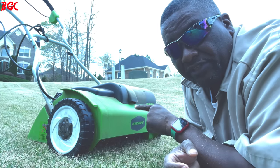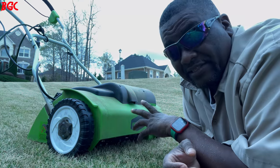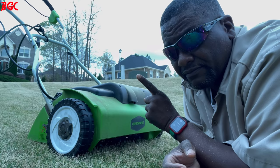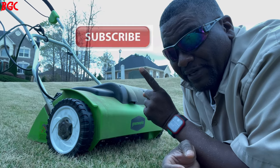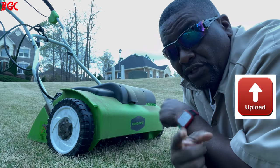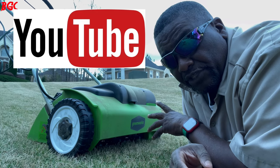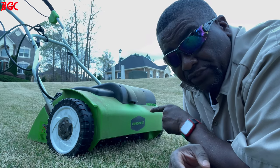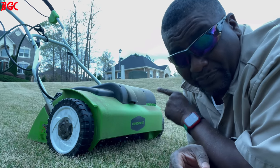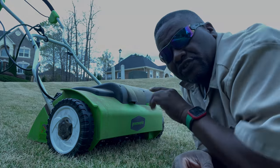Greenworks de-thatcher is a go. If this video has been helpful and you learned something, click that subscription button and ring that notification bell — every time BYD posts a video, you will be notified by YouTube. Once again, you're tuned into Bermuda Grass Central with the Greenworks de-thatcher. Go get one guys — order through the link. This is Michael Bowman, and I'll talk to you soon.